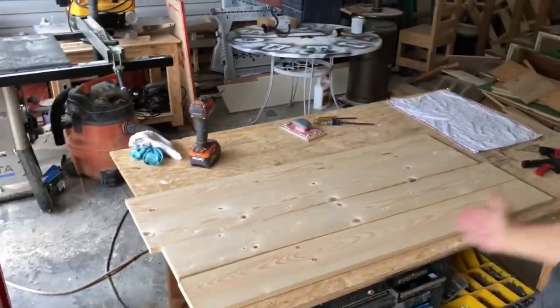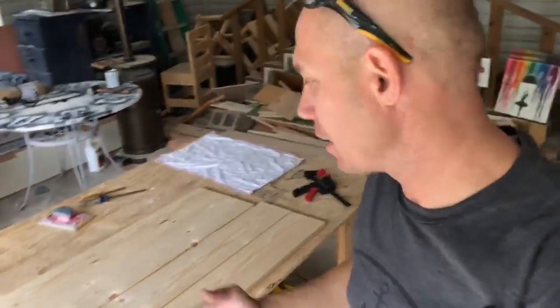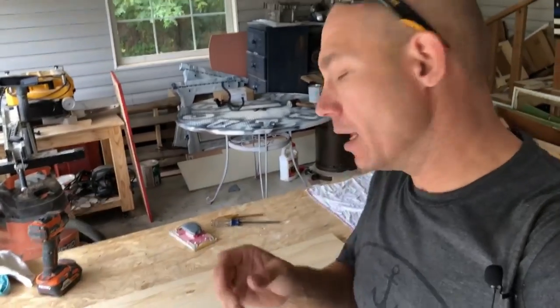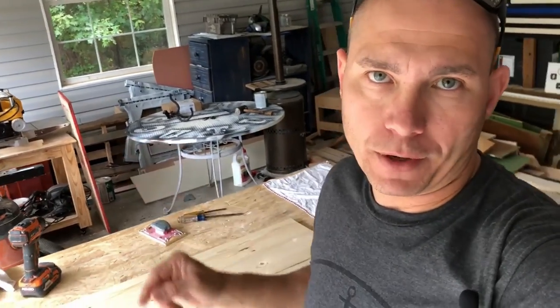Now we got them cut to length — 47 inches. Now all I'm going to do is joint the edges. If you don't have a way to joint the edges, you can just stick them together the best you can. The larger, thicker boards — the two-by's — it's going to be harder if you're buying them from the home store because they're going to have some variation in them, so you may have a little bit of gap. The way I joint my boards is using the table saw. Let me show you how I do that.